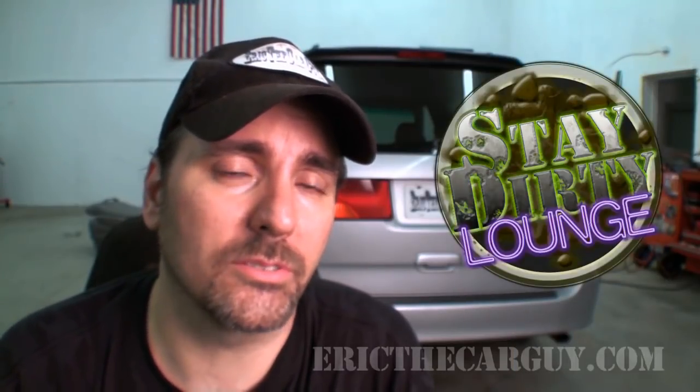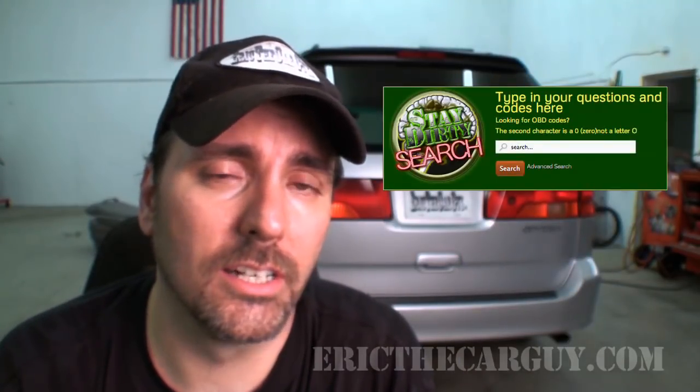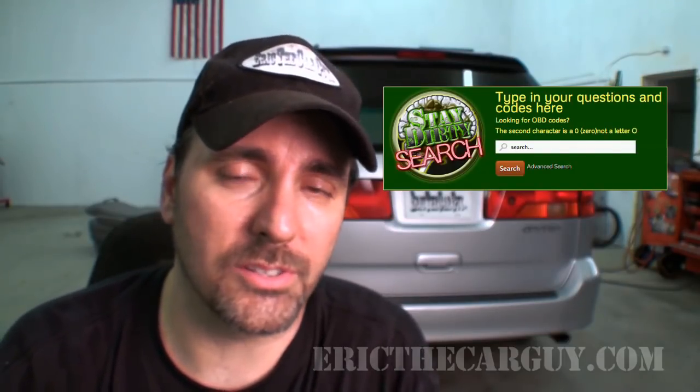If you have automotive questions, come on over to ericthecarguy.com because we've got answers. We have a bunch of categories with the most commonly asked questions, written articles on each topic split into subcategories so you can hone right in on the answer you're looking for. If that doesn't work, feel free to sign up for the forum — it's absolutely free, all you need is an email address. There's also a search function you can use without signing up — just type in a couple of keywords and away you go. If you wish to connect with me socially, you can do that on Google+, Facebook, and Twitter. Be safe, have fun, and stay dirty.